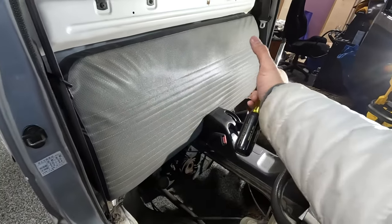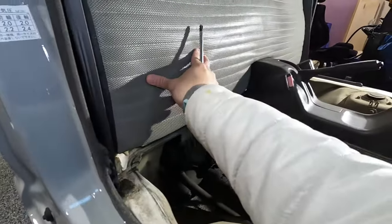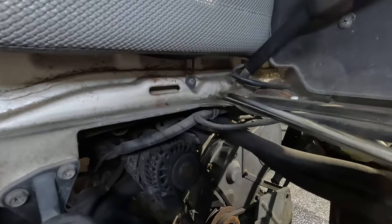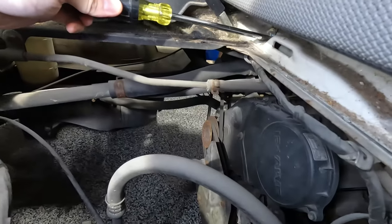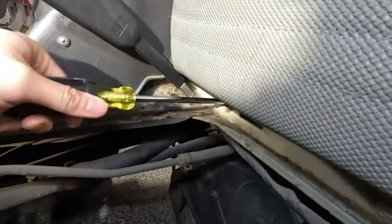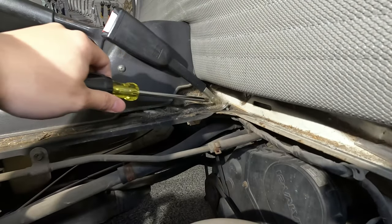I've seen these trucks with a full bench seat back and also with two divided seat backs. The seat lifts up from the bottom — there are two screws, one on each side. There's a Phillips head right next to the seat belt. Take that out, go to the other side. I'm using a number three Phillips to remove these screws. Don't lose them.